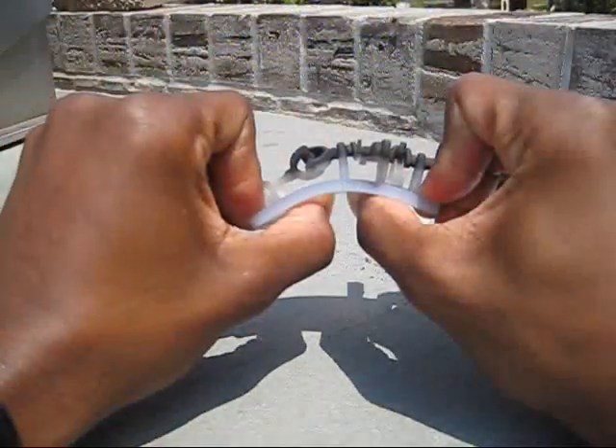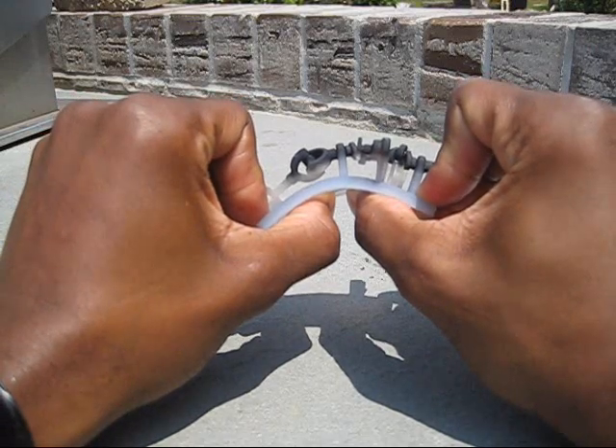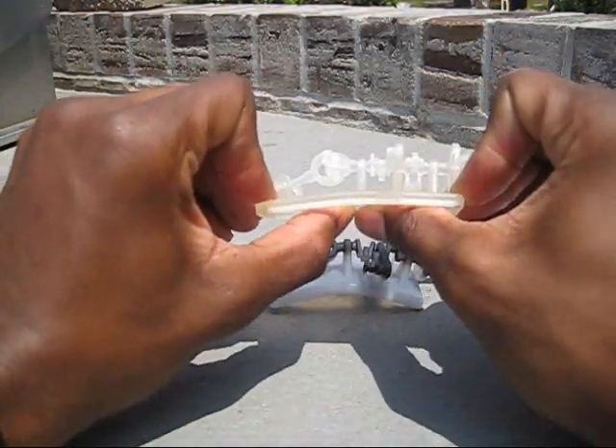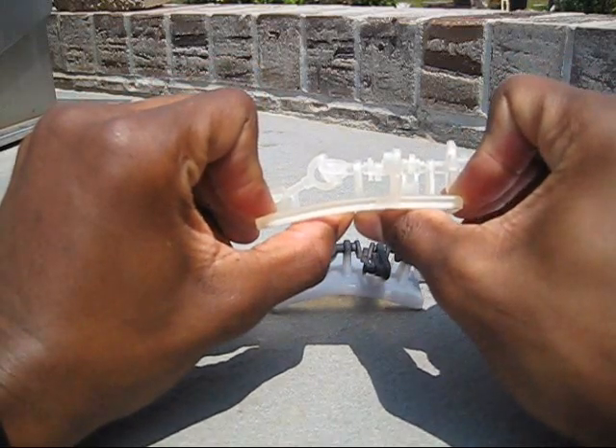I'm really going to bend the Objet part hard from the bottom and it's really starting to curl up because the entire part has gotten really soft. Now doing the same for the ProJet part — giving it a good hard flex from the bottom and it maintains its rigidity, feeling nice and firm.